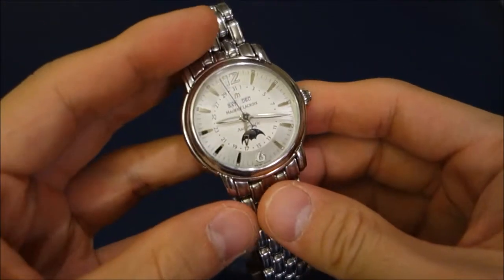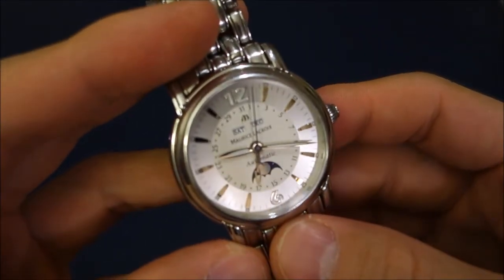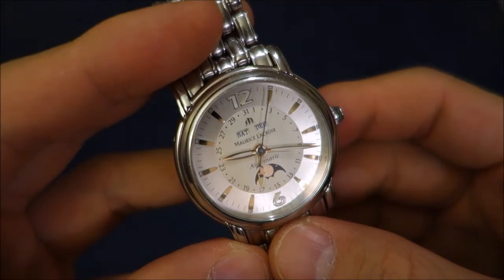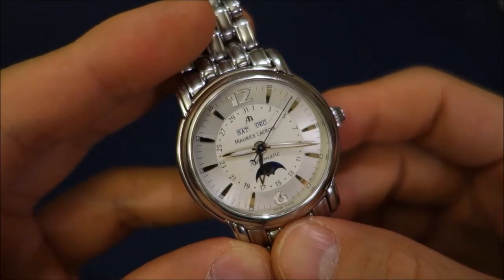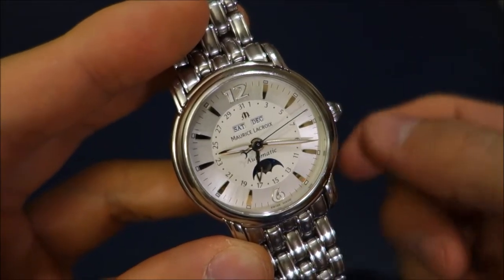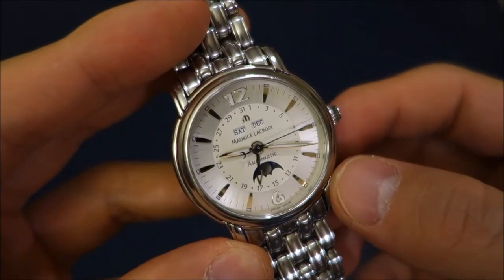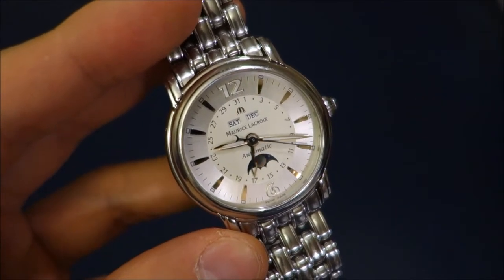It's a little bit difficult to find out exactly how much these go for on the market, but it does appear to be around $4,500 and upwards. There are some current Masterpiece models with more intricate in-house manufacture movements which are five figures and upwards at retail.